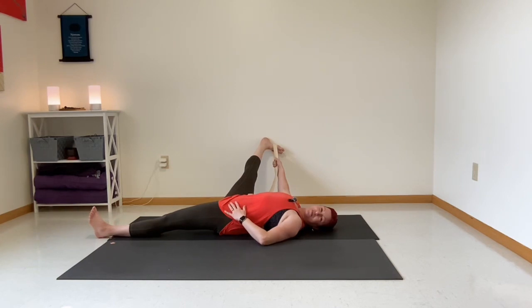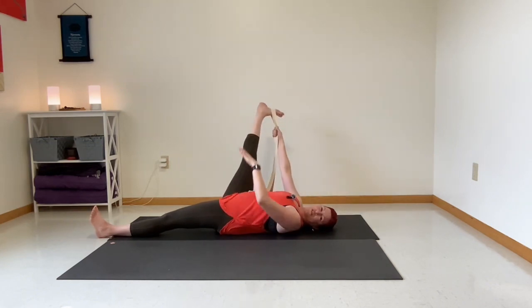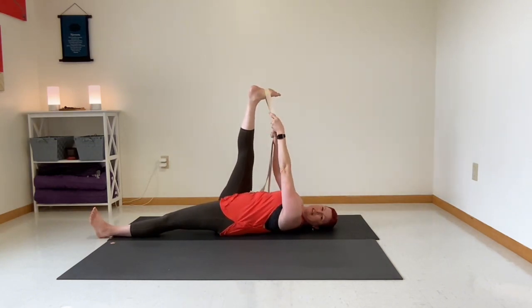Hold and breathe, and if you notice that it's getting a little bit easier to release that leg toward the floor, let it happen — gravity is on our side here with our strap. Now come back to the center and let's switch our hands. We have our left hand on the strap.